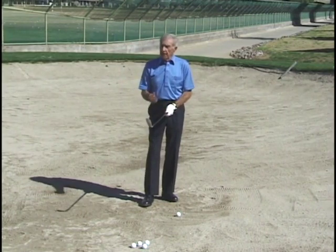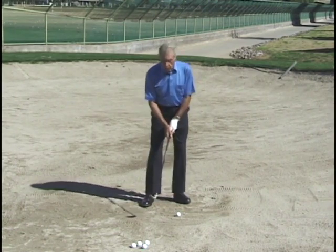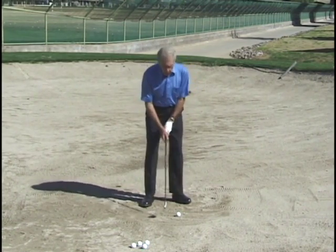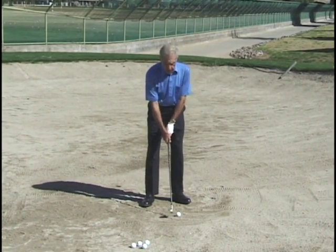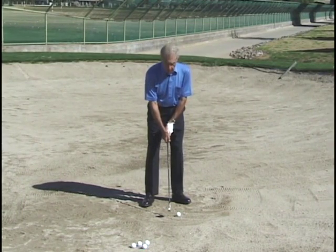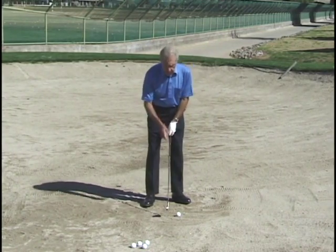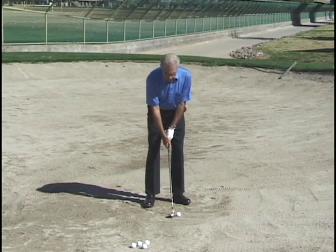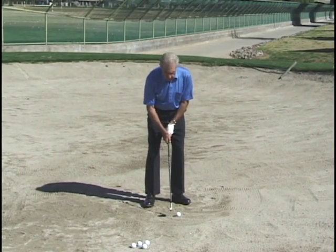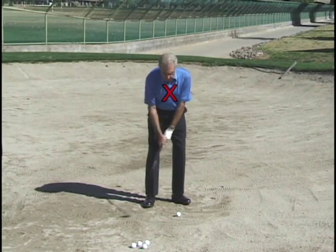Another difference is that we can't ground our club because it's a two stroke penalty. However, there are two ways of keeping the club off the sand. Most people just raise the club, but when you raise it that way, you can't get the club in the sand when you swing - that will tend to catch the ball very clean. The best way is to put the club on the sand first while you're learning, then raise it with the arms. Because then the center is still the same, so when the club is swinging and it straightens out your arms, you will be right in the sand.